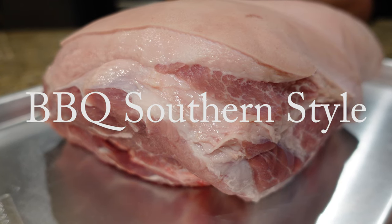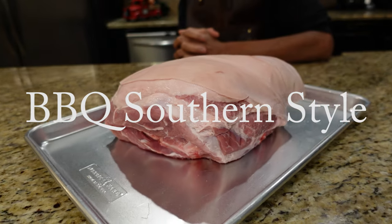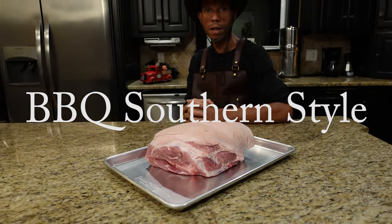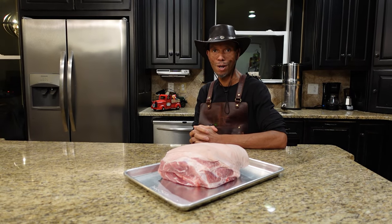All right, welcome back to the show. Today we're making country style ham. We're gonna show you how to get this cured up, smoked up, and cooked up. Stick around, don't go anywhere.